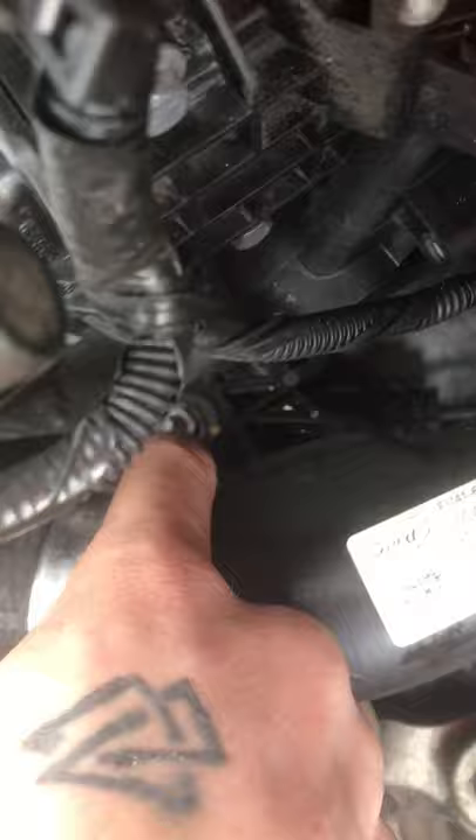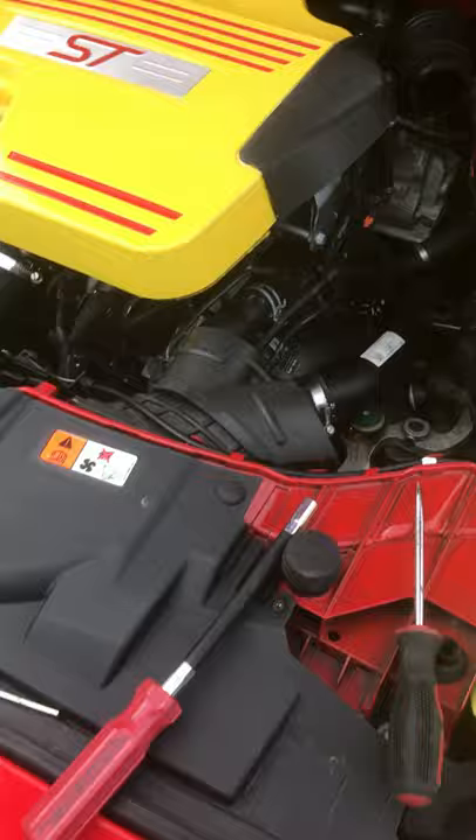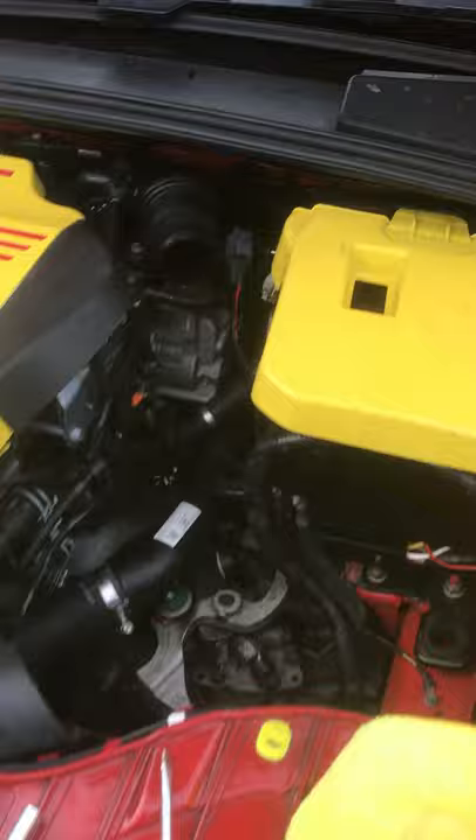Some people sometimes have the issue of this hose being in the way. What you would do there is there's a screw down here and another one back here. You unbolt these screws, lift the hose up, and you can put washers underneath it to lift it up a little bit, then reinstall these two screws.